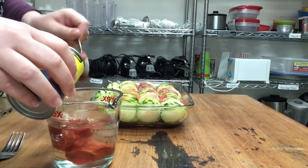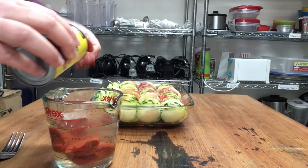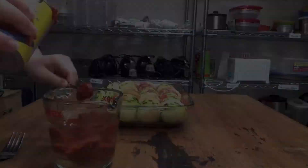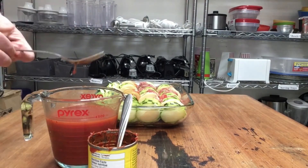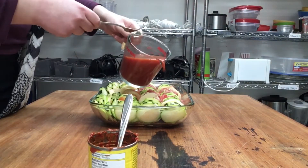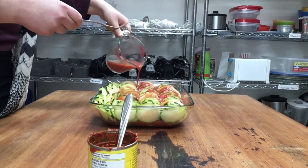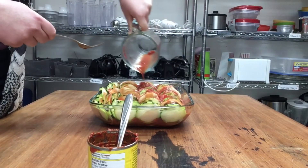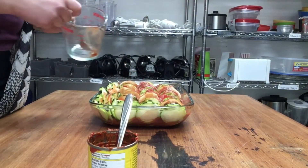Next, grab a cup of water and add one can of tomato paste to it. Mix it together well. After it's mixed, pour it over top of your casserole. Try to coat it as evenly as possible. When you're finished, place your casserole in the oven for at least an hour and a half.